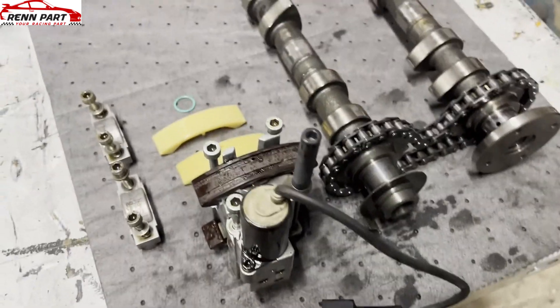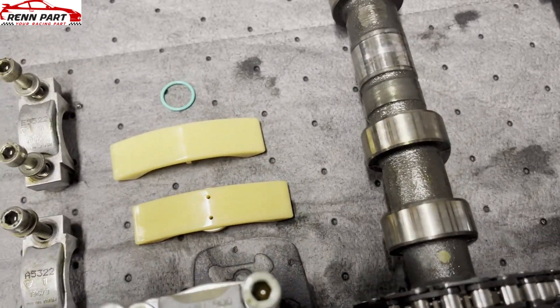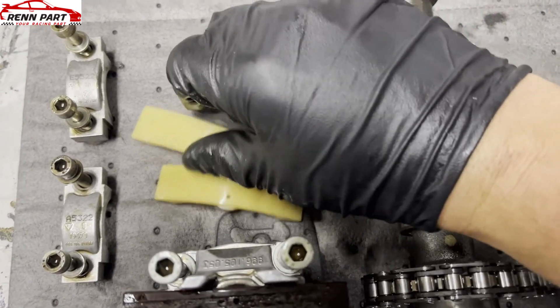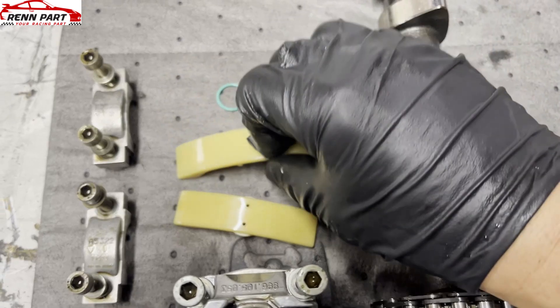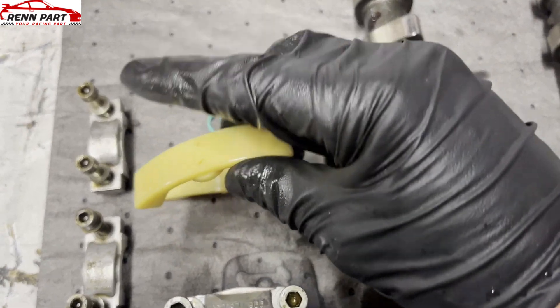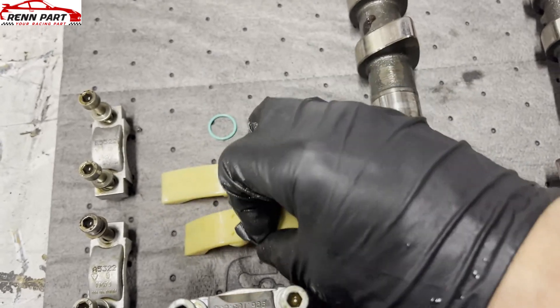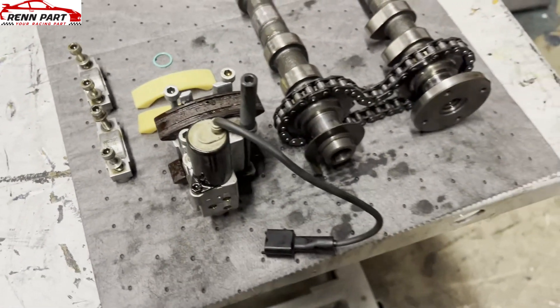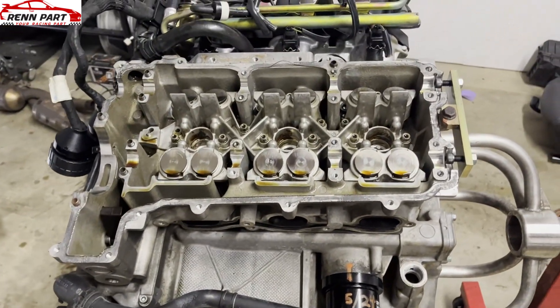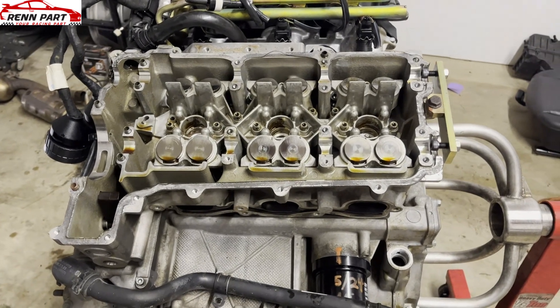To fix that, you replace them with the latest style of cam chain wear pads from Porsche. One goes on the bottom, this one goes on the top on bank 2. Those are oiling holes, there's a little o-ring, and the only way to do this is by taking the cams out. On a 996 you can technically do bank 2 in the car, but bank 1 is nearly impossible.